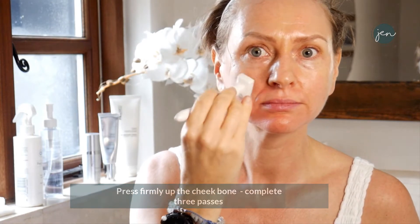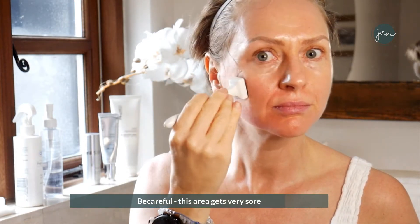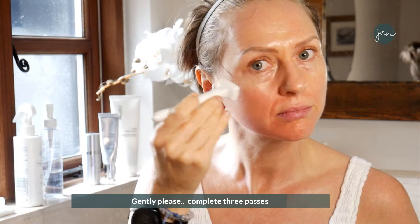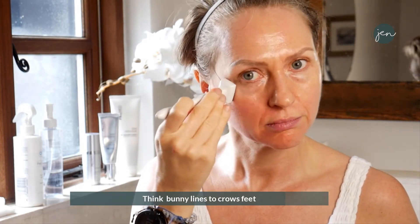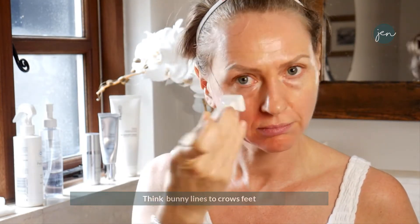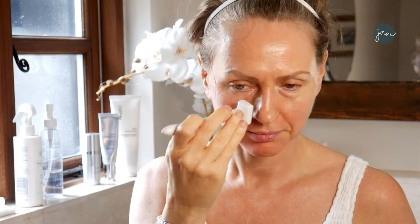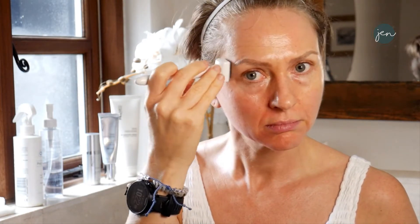Now work around the cheek area all the way along — similar pressure to the chin, but be careful as it gets very sore on the cheekbone. Three passes. Then work over the top and across. Now working from the bunny lines up to the crow's feet — fan around that corner. Limit it to three passes. Press on the nose and around the eye as best you can.